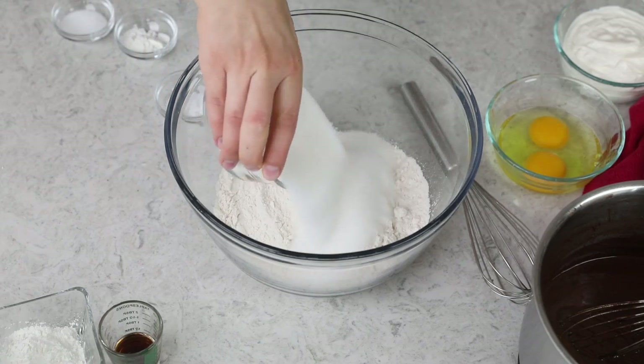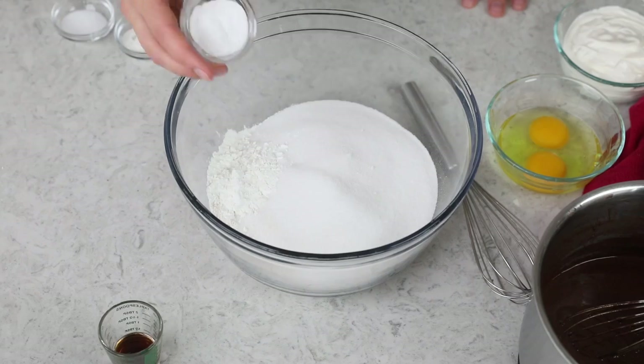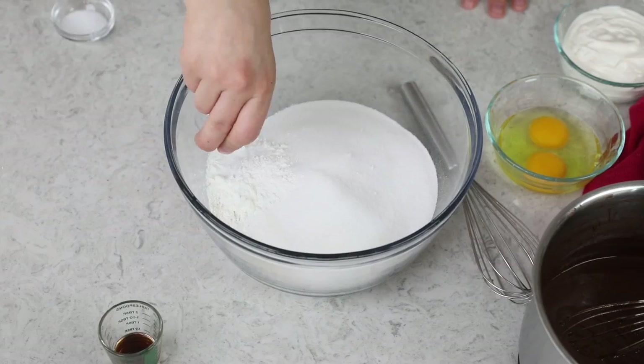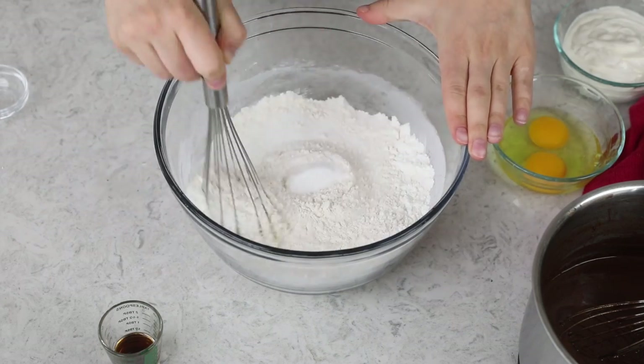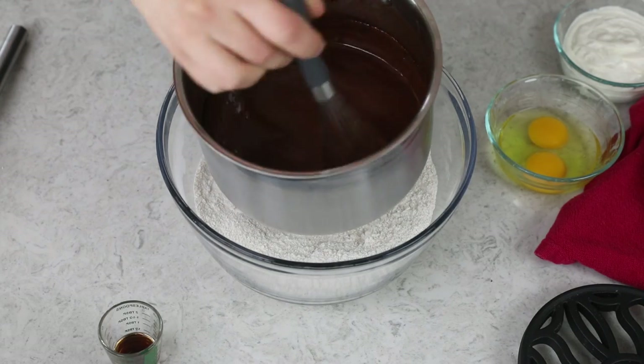I have two cups of all-purpose flour already measured out, and I'm going to be adding 1¾ cups of granulated sugar, 2 tablespoons of cornstarch, 1½ teaspoons of baking soda, a teaspoon of baking powder, and a teaspoon of salt. We'll just whisk all of these ingredients together until they're really well combined. Hopefully your saucepan mixture has had a little bit of time to cool down — we'll grab that now and add it to our flour mixture.